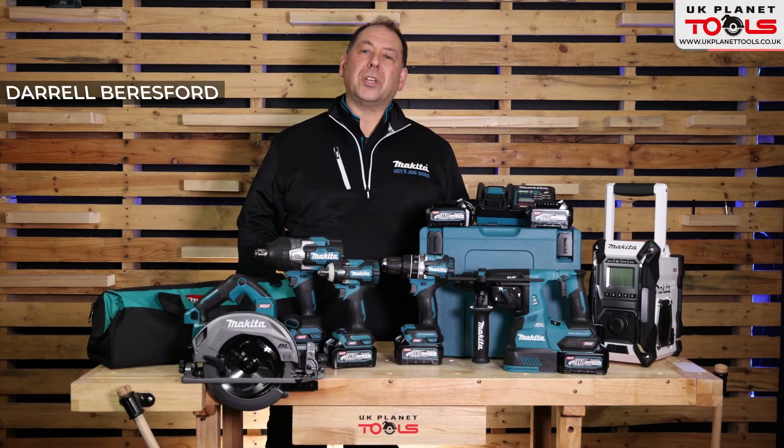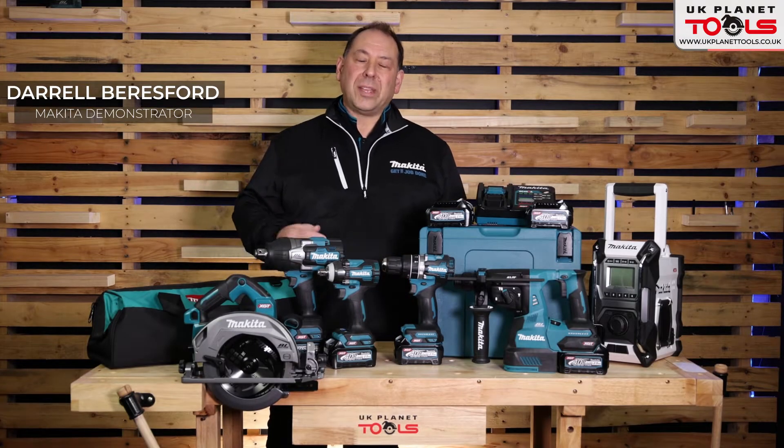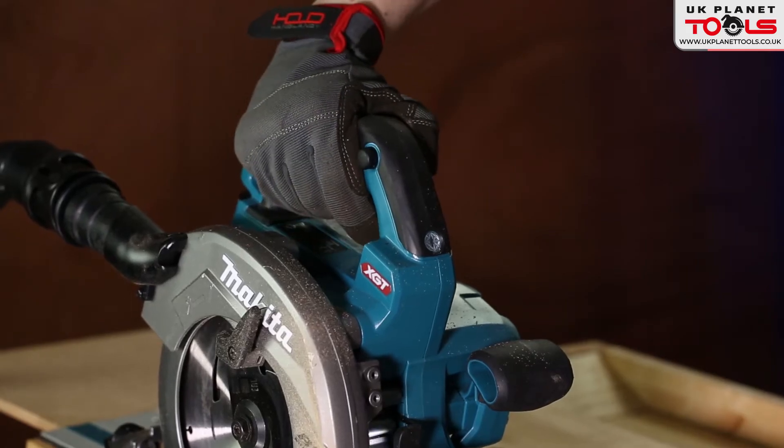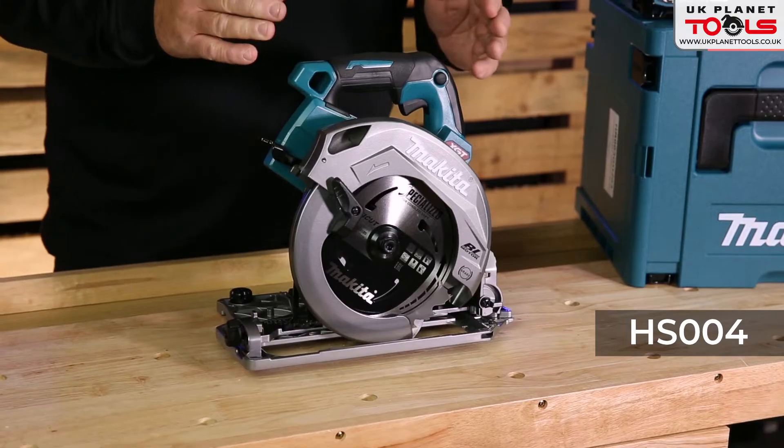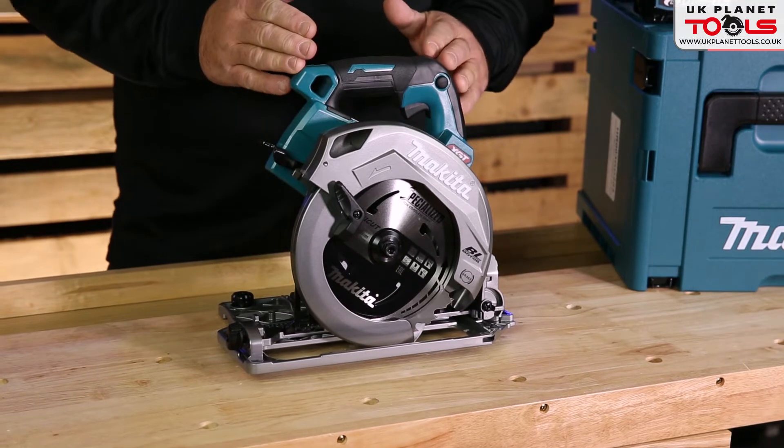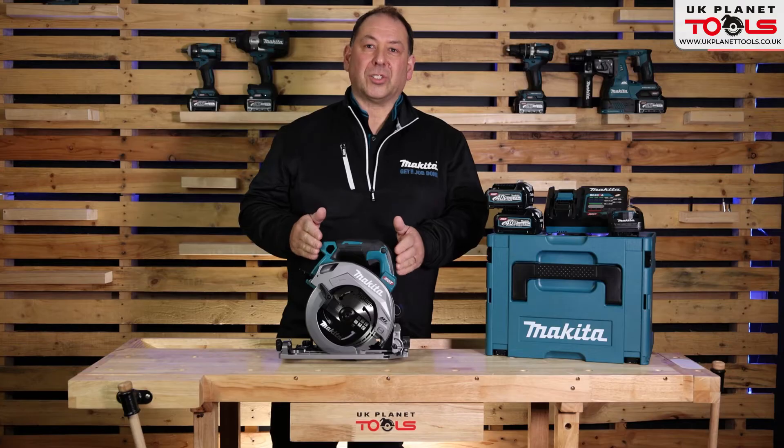Hello, I'm Daryl and I'm here at UK Planet Tools. What I'm here today to talk about is Makita's new XGT 40 volt range. We're going to be looking at the Makita XGT HS004 — this is the 190mm bladed circular saw.